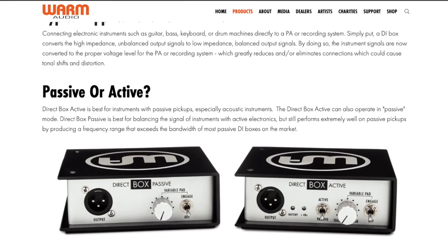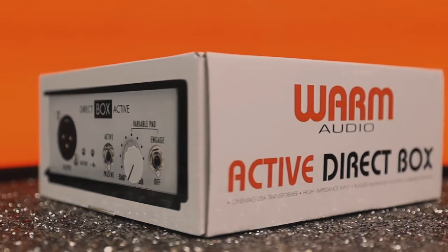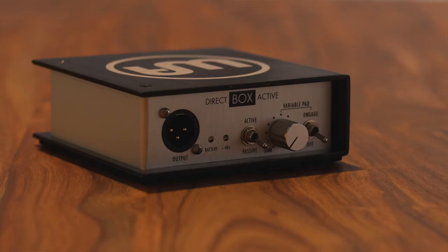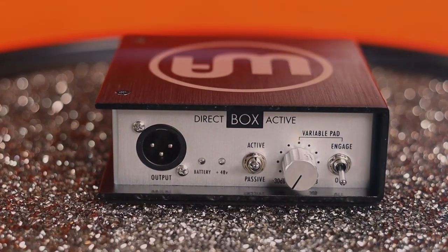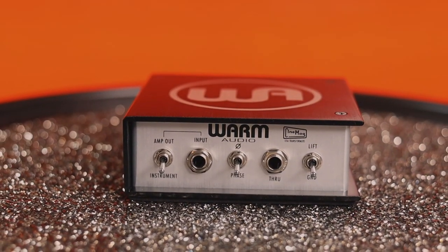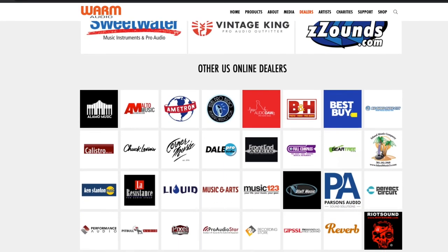Warm Audio offers a passive and active version of this Direct Box. My recommendation is to spend just a bit more and get the more versatile active version. Whether you're a professional or a home studio recording enthusiast, I'd highly recommend picking up the Warm Audio Active Direct Box. It'll add a beautiful warmth and coloration to your direct signals, and also give you the added versatility of having a dry signal when you're recording an amp. Visit warmaudio.com to find a dealer and order yours today.